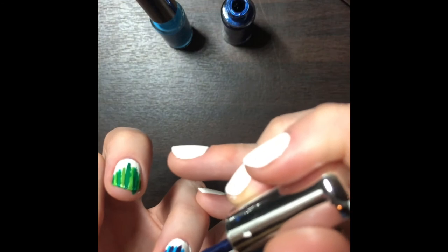It is important to make sure that you get the color all the way over the tip of your nail, so that you don't have white tips.